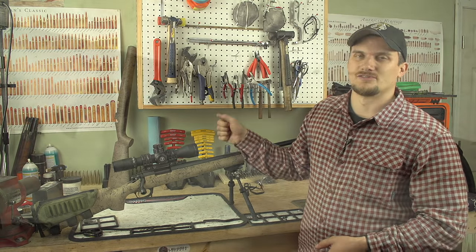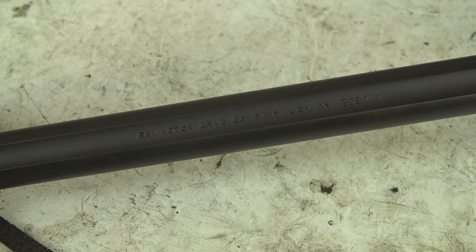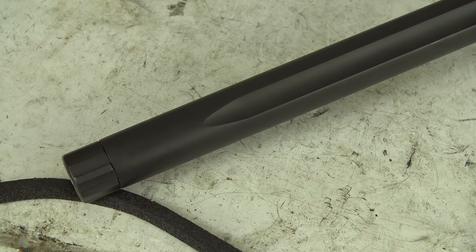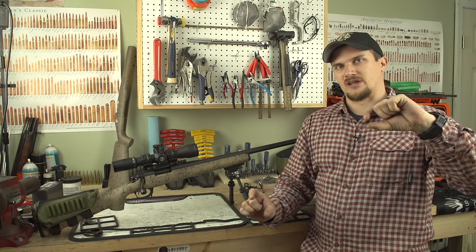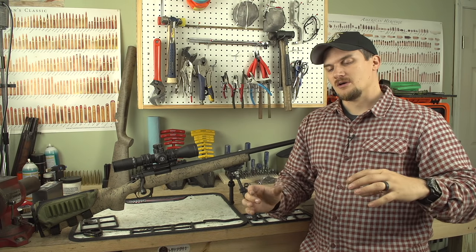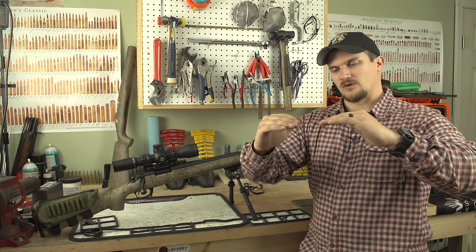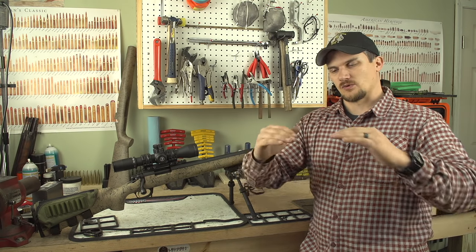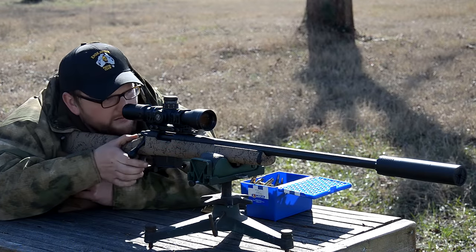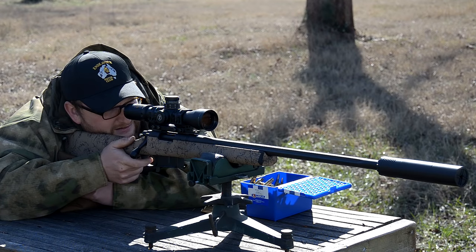The heart of this rifle is a 5R fluted barrel — this is a 24 inch model. There's a lot of science that goes into the 5R style of rifling. You don't have a land across from a land, so it's not symmetrical — it's an asymmetrical type rifling. Also the lands don't have sharp edges; it's actually cut with kind of a chamfer. So it's a really smooth interface between the projectile and the rifling, and 5R barrels are touted to be some of the most accurate out there.